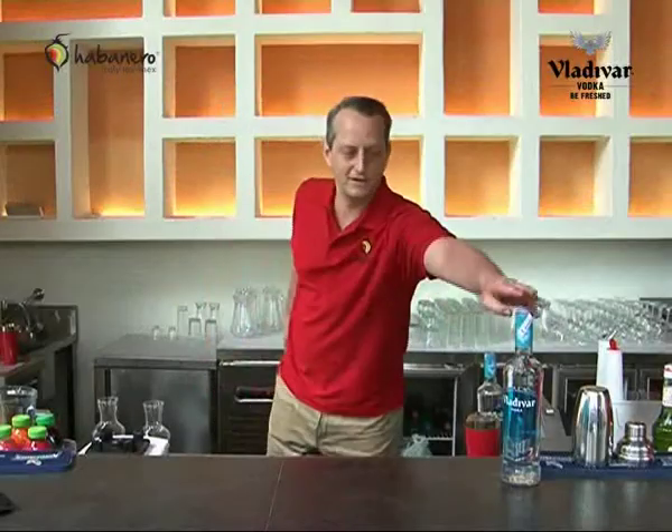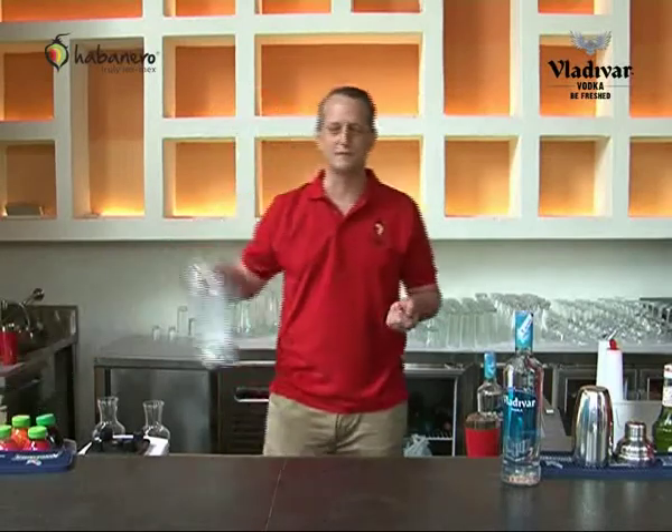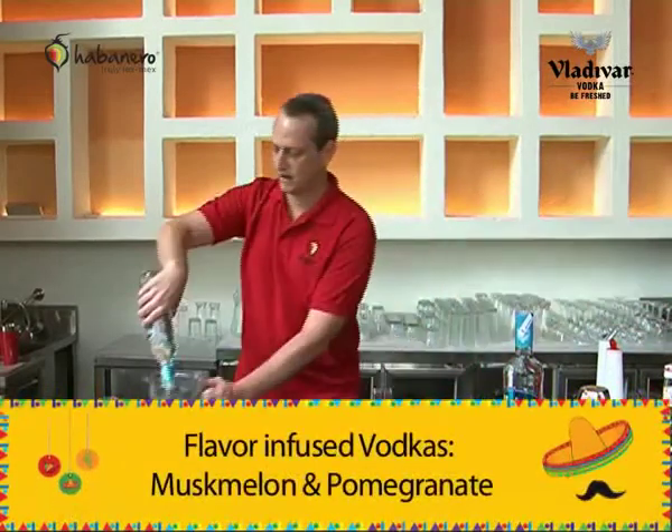The last thing we're going to do is flavor infused vodkas with Vladivar Vodka — something fun for a party. The only thing you need for this is a blender and your imagination. Any fruit you see at the shop that looks nice and juicy will work. Right now we're going to do it with muskmelon and a lot of vodka.